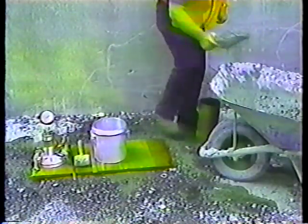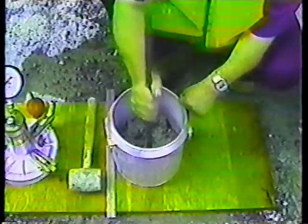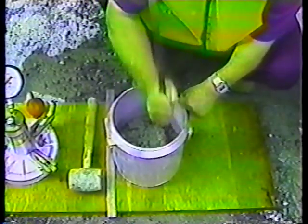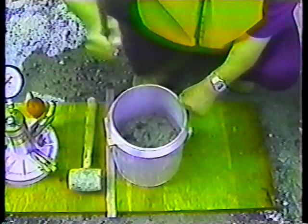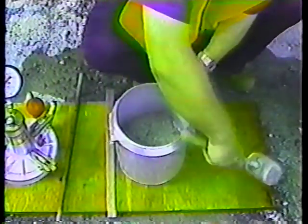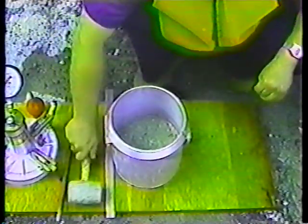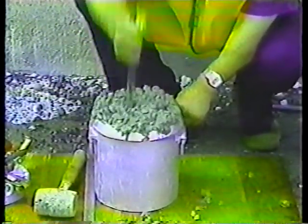Now let's see how to operate the pressure meter. First, put the concrete from the sample in the base until it's one-third full. Rod the layer 25 times, following a spiral pattern toward the center. Then tap the outside of the base 15 times with the mallet to get out the open spaces and air bubbles. Repeat the procedure of filling, rodding 25 times, and tapping 15 times for the second and third layers.